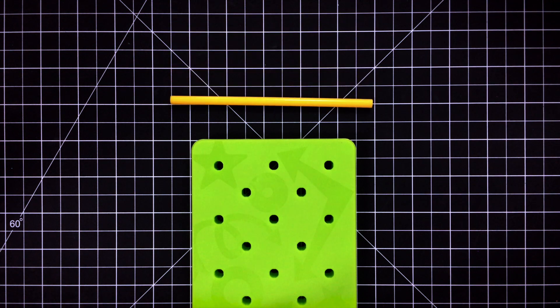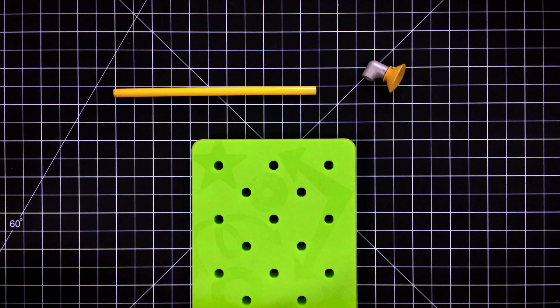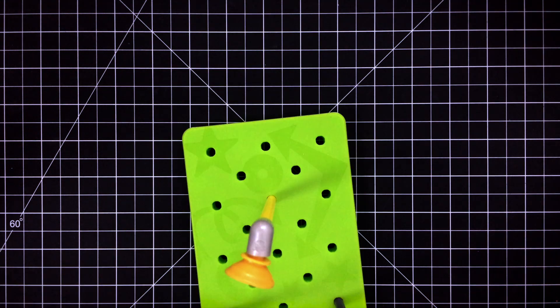Step two: assemble the catapult with your flexi axle, elbow joint, and suction cup. Now stick it in the middle of your pegboard.